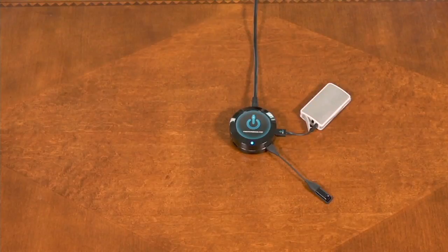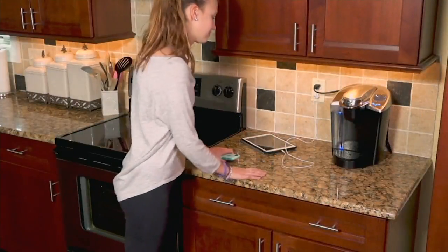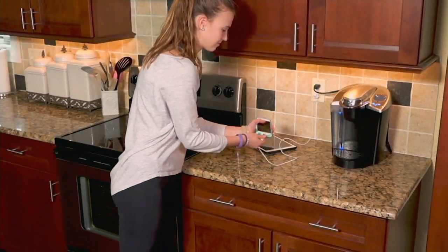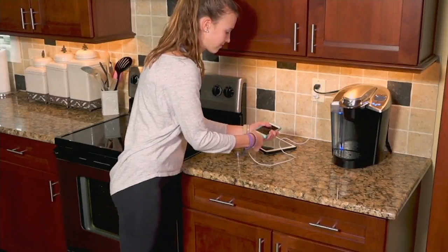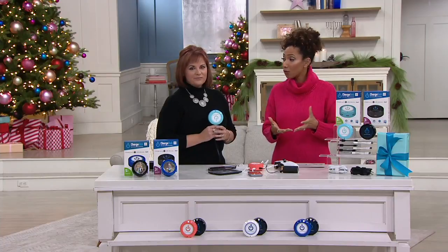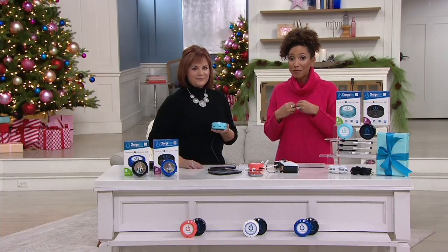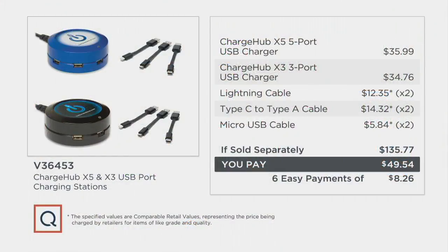What is the Charge Hub? Well, it's a way to charge your electronic devices quickly. This Charge Hub set gives you a five port and a three port. We have a choice of colors. And if you were to buy these two Charge Hubs at retail, you'd expect to spend over $135. Our price is less than $50, and I think I've paid that for one Charge Hub — so here you're getting two.